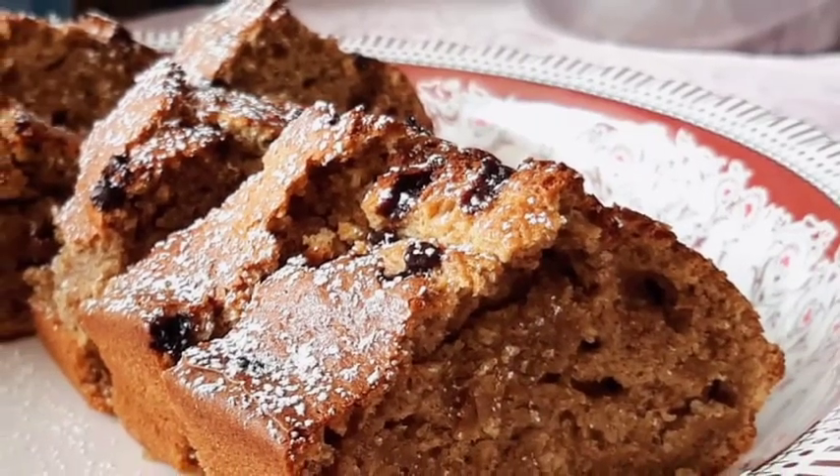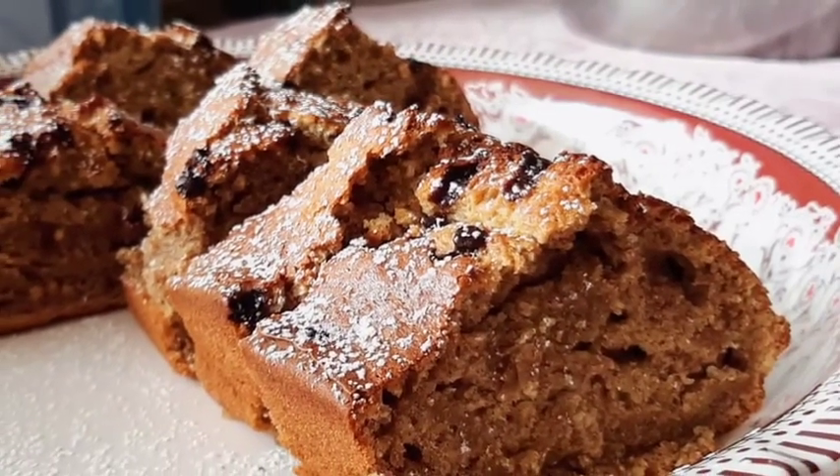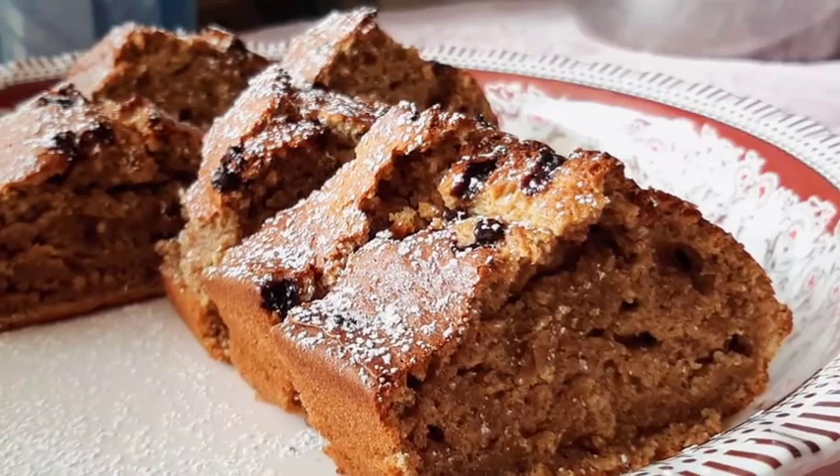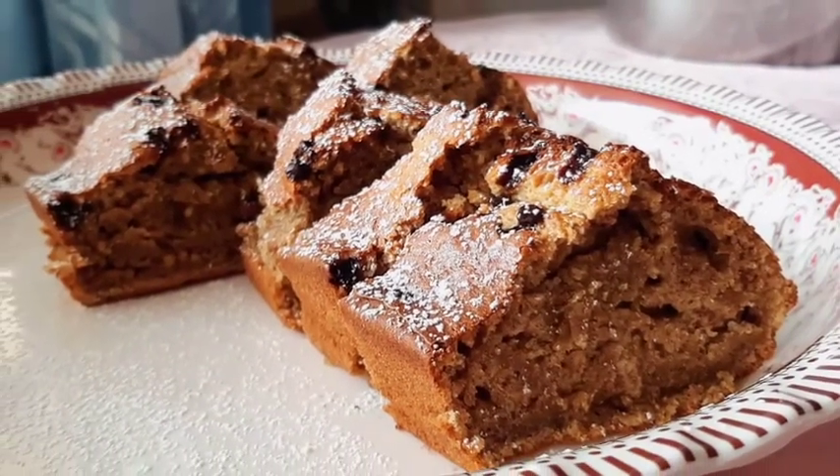Assalamualaikum! Hi guys, welcome or welcome back to my YouTube channel. As you can see, this is a cake — it's banana cake. I've seen a lot of banana cake and banana bread on YouTube and I decided to try it, and I'm going with a cake.